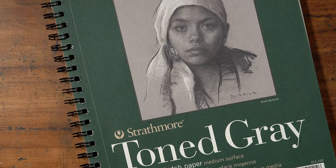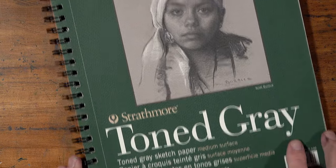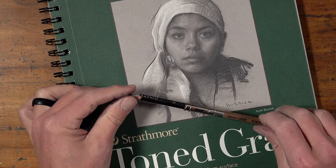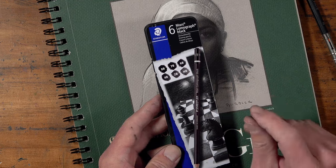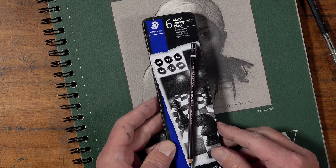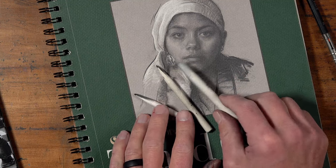For this drawing I'll be working on Strathmore toned gray sketch paper, which is a wonderful work surface especially when using white and dark media like we'll be doing here. It provides a nice medium-toned surface, allowing us to push our values lighter and darker. I'll start sketching with a simple H graphite pencil, then switch to my Staedtler Mars Lumograph black pencils — starting with HB, then 4B, then 6B — along with a white charcoal pencil for light values and blending tortillons.